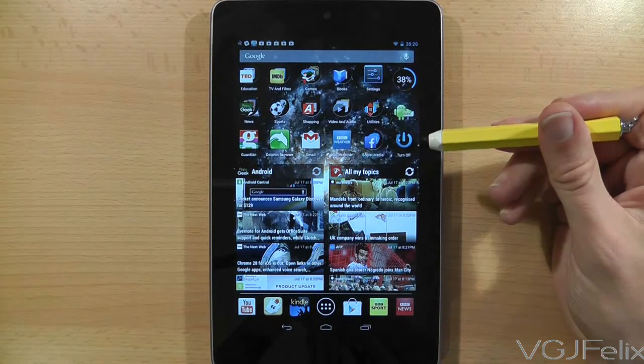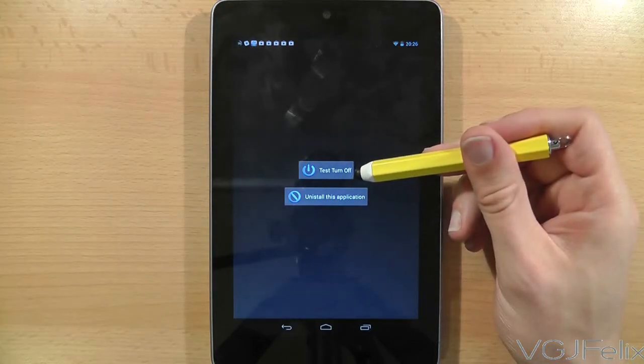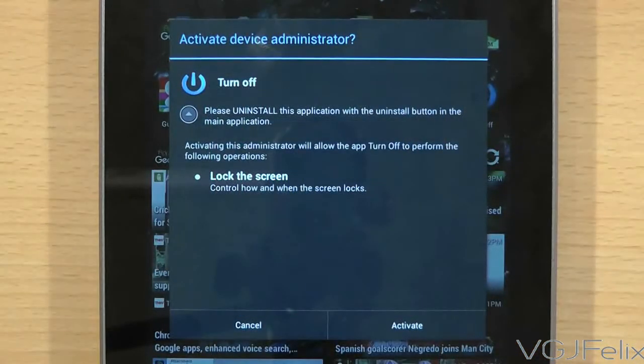When you first download the app, run the application to get to this screen, then press the test turn off button. This brings up a screen that confirms you want to activate this function. Press activate and that will turn off the screen.